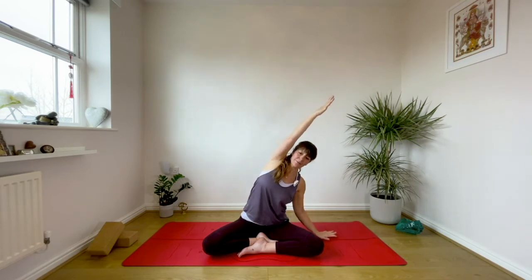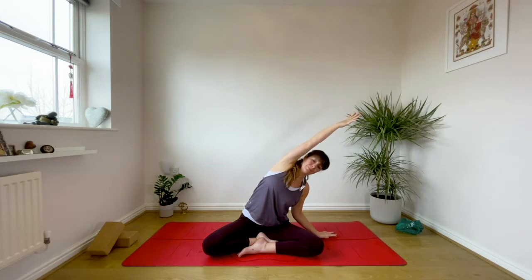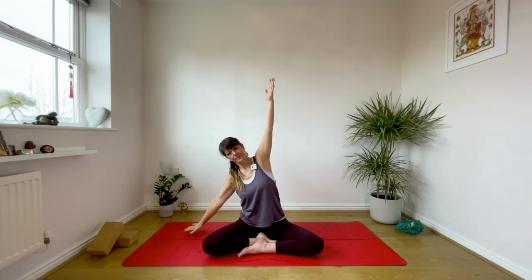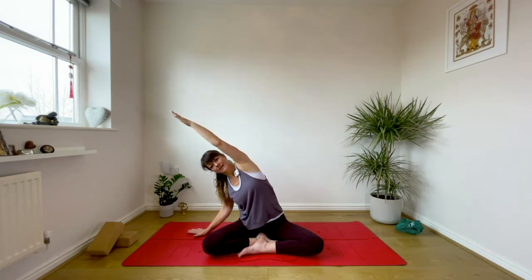Inhale. Drop your right hand to the floor and as you exhale lean over. Breathe in, find length there. Then as you exhale reach that left arm out. Inhale, come up with the right. Go tall through the right side and exhale over. Breathe in tall. Inhale.